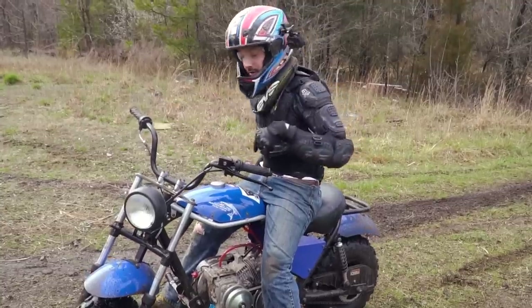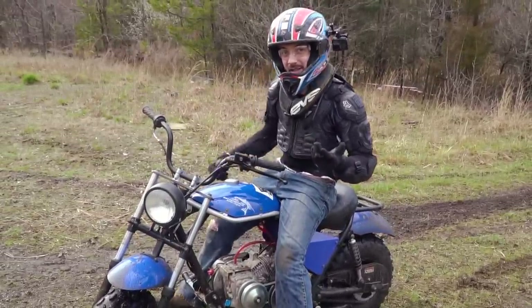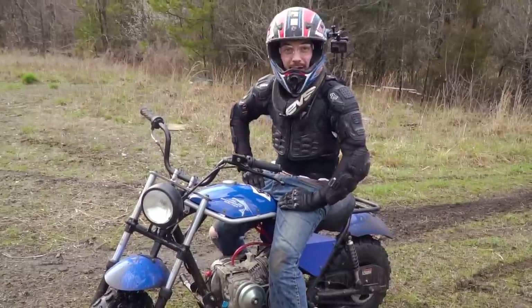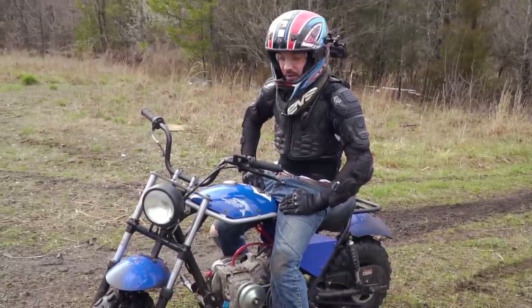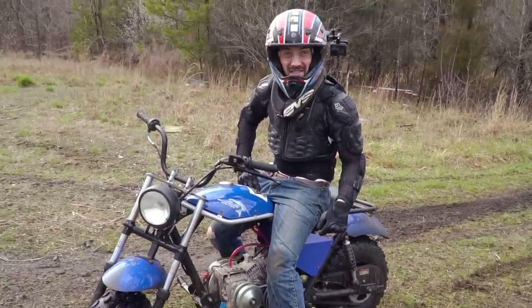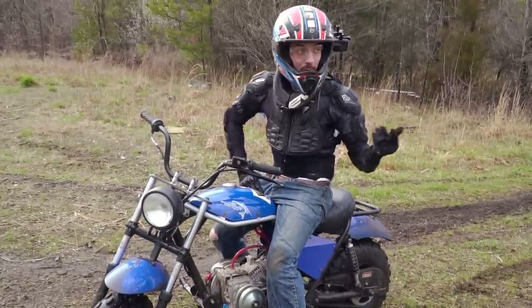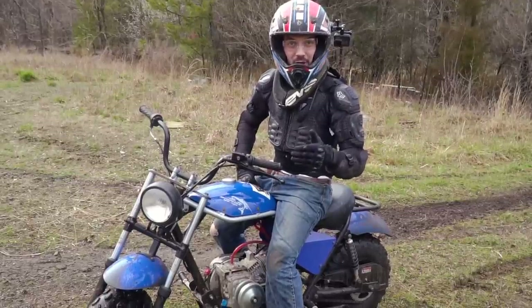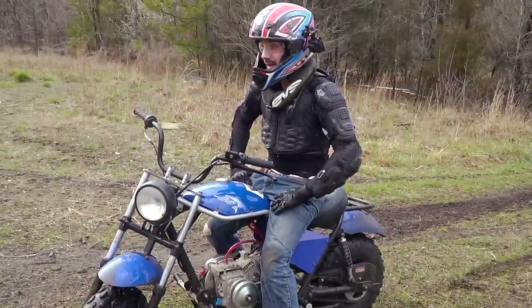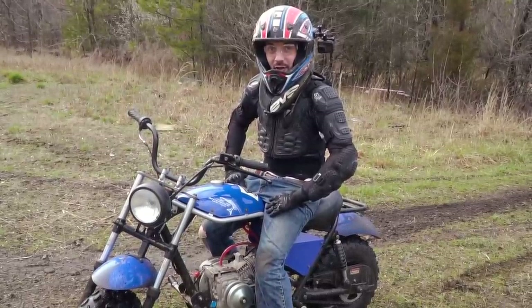When it dries out, we also need to maybe modify or make a new intake because I can't get my right foot on the peg, and that is critical. But beyond that — holy horsepower! And when we put a Juggernaut on this thing, it's going to pick up more top speed. We'll do a top speed run before and after Juggernaut — not today because it's so darn wet. This is a wicked mini bike. All we did is swap the engine.